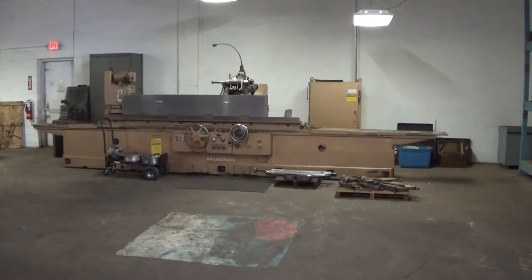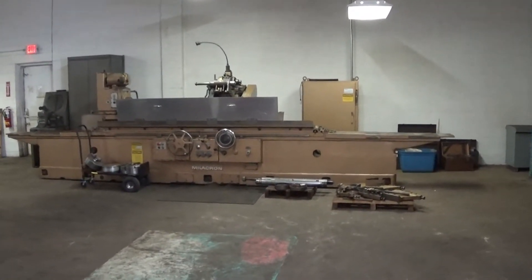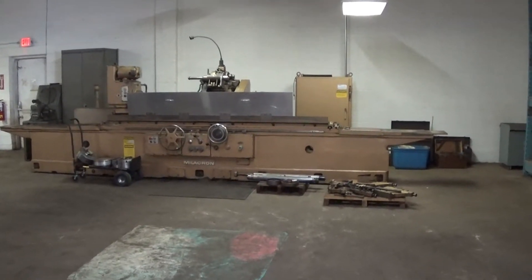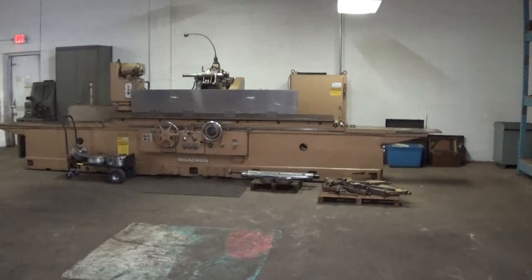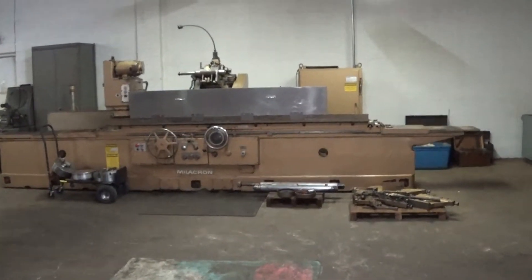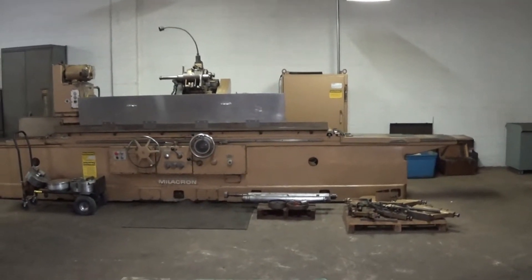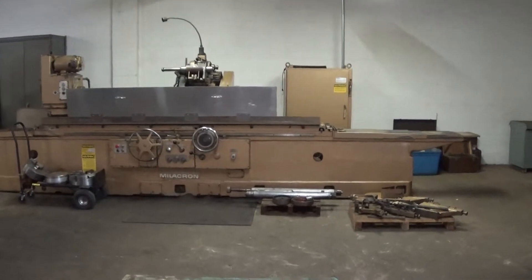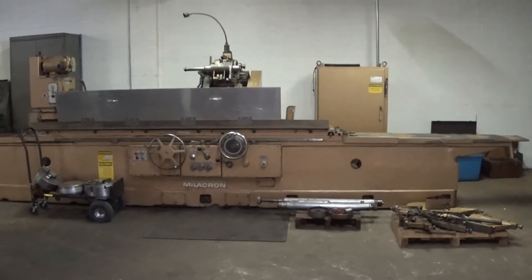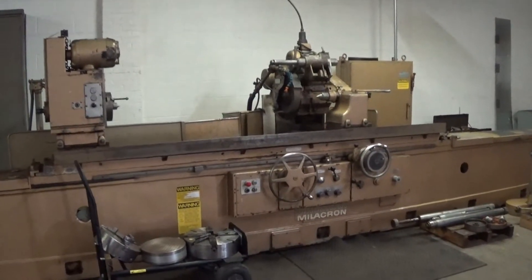Welcome to Machinery Video. Today we're going to get a look at a 26 inch by 96 inch Cincinnati Millicron hydraulic cylindrical grinder. This is a universal machine, meaning it will do cylindrical parts and internal parts, and we're going to show the machine operating in all aspects.